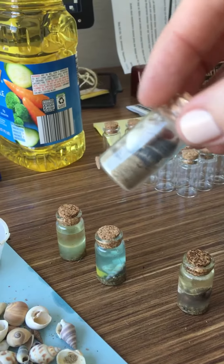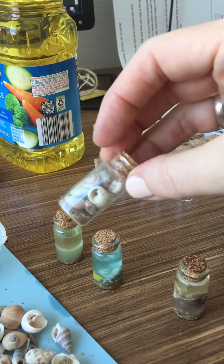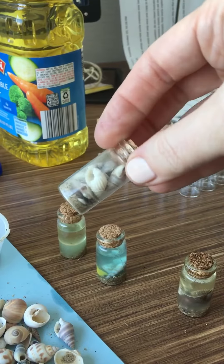This one has no water or oil in it — just a pack full of shells and a little bit of sand.